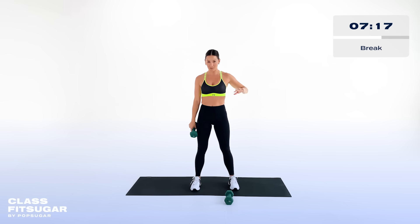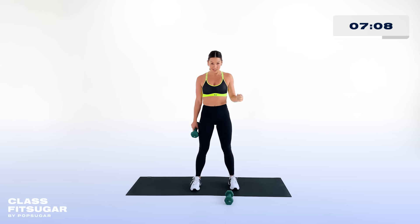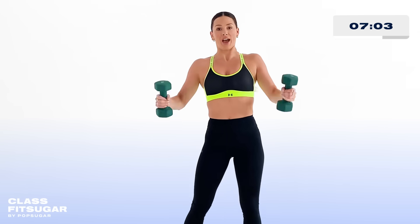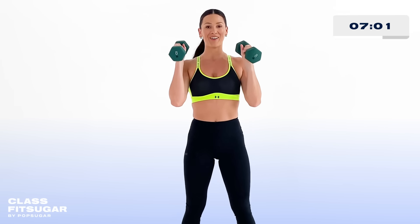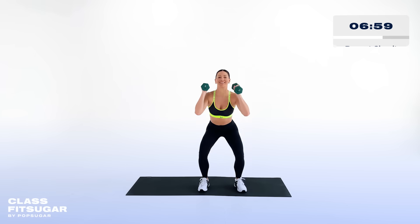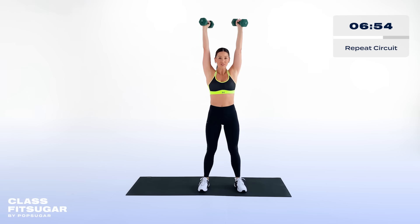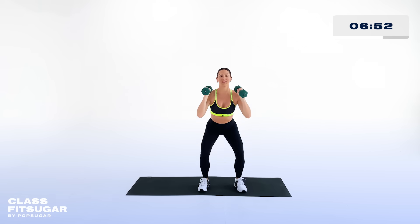Last break right here — grab your water, grab your towel, whatever you need before we get this thing started for the next and final round. Last set, best set — let's do this! Grab that weight, rack it, you know the drill. We're gonna drop down in that squat — squat into the press, one fluid motion, going all the way with this.